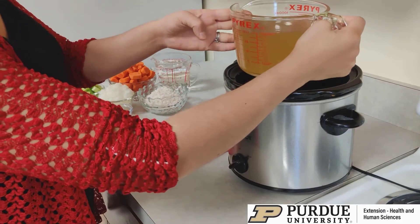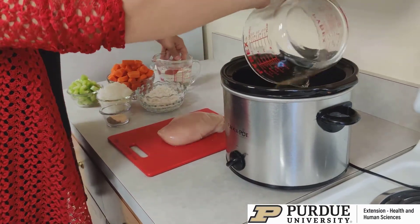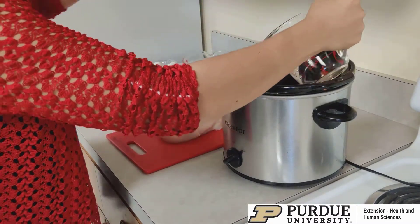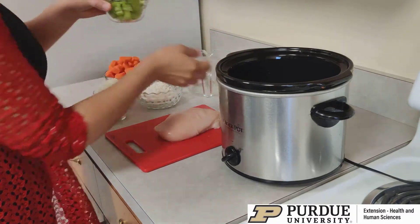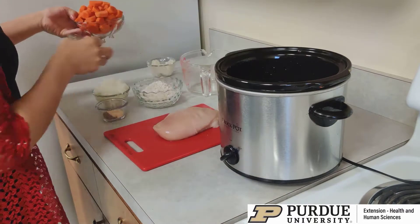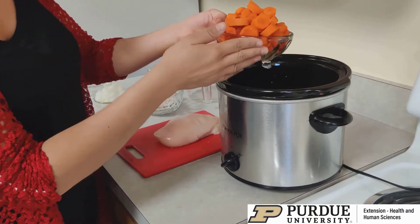So here I have four cups of low-sodium chicken broth, followed by two cups of water, and then I cut up a cup of celery. You could add any veggies you like, but these are some of my favorites. And then I have some carrots, about two cups of cut carrots.